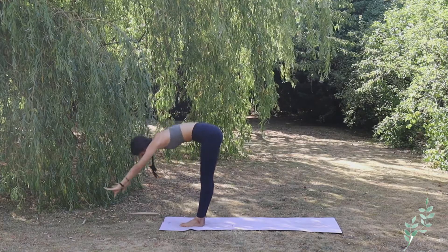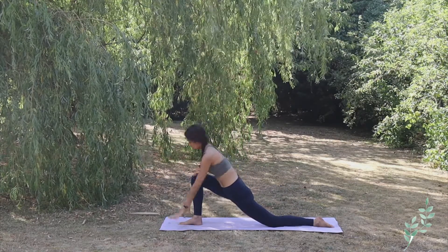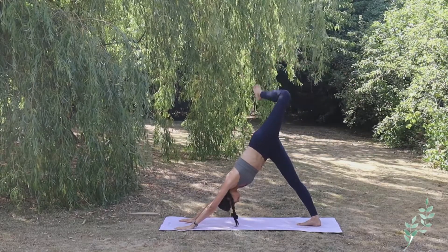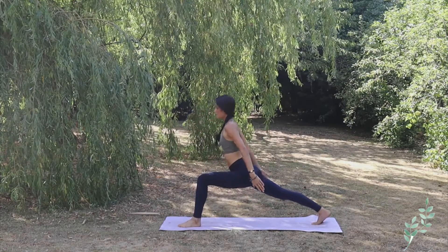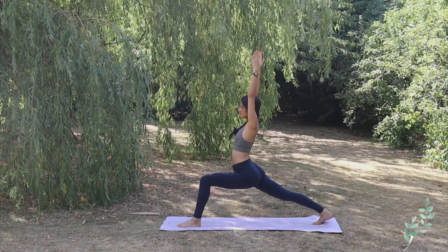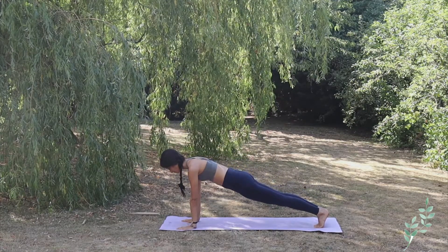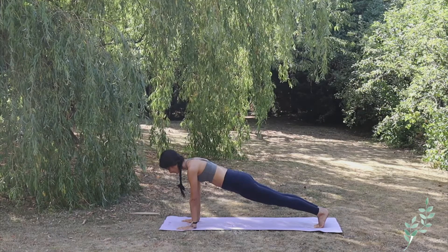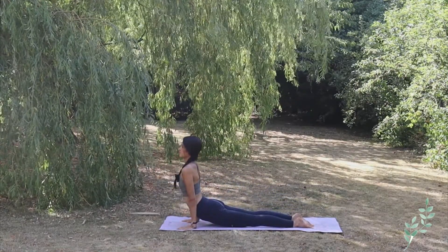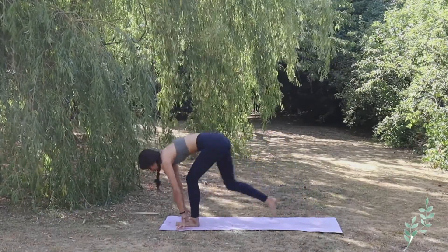Exhale hands to heart center. Inhale Hastautanasana, exhale Hastapadasana, inhale left foot back, left knee on the floor, inhale low lunge, and exhale Adho Mukha Svanasana. Lift up, exhale, bend the left leg and bring the left leg in between your hands, inhale high lunge — taking a deep breath in here into your lungs. Exhale bring both hands down, shift to high plank creating a beautiful line with your body, arms strong, taking a deep inhale in.